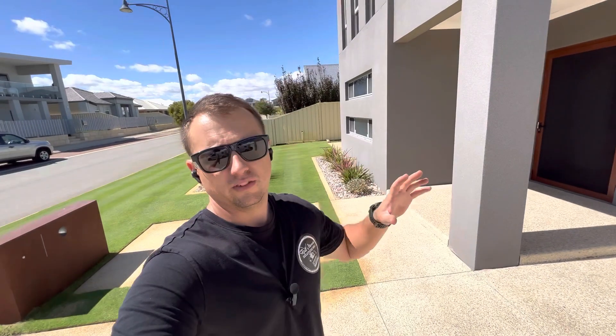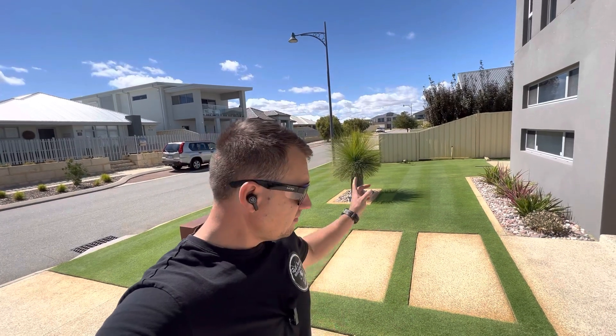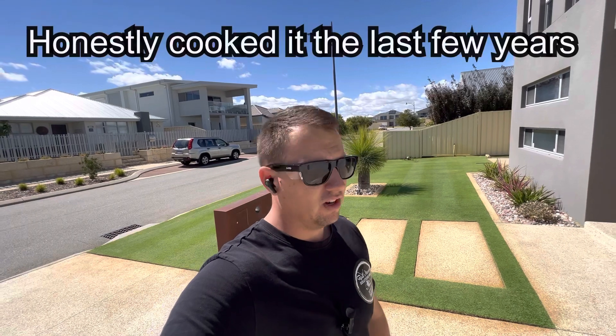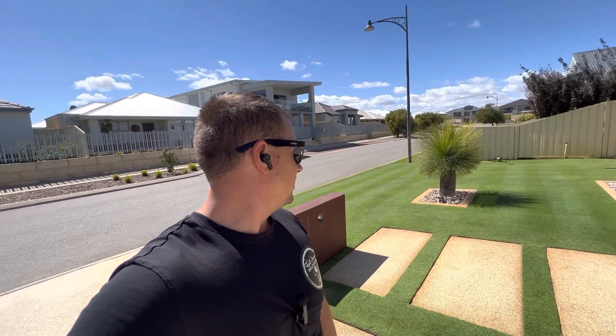G'day everyone, welcome back. I just want to do a quick video today basically to do the final mow on this wintergreen couch or Bermuda grass for the season. It's looking really good at the moment. It's a bit bittersweet to do a reno on it next week, but I'm pretty keen to get this perennial ryegrass down and actually get it right for a change, because the last three years I just haven't got it right. I'll do the final mow today on a time-lapse, and yeah, that's basically it for this year.